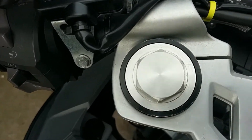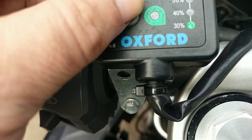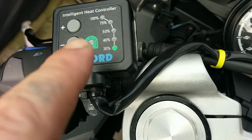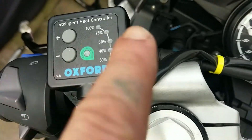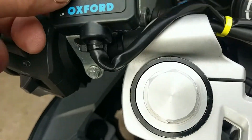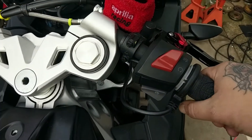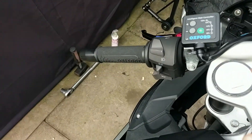It'll work when the engine is not running. What happens is it detects if your battery starts to get a little bit low, and it'll actually shut down and switch off, so it doesn't completely kill your battery. That's a good little function.